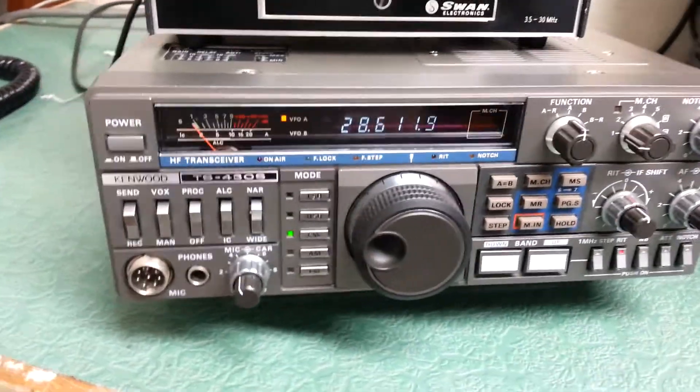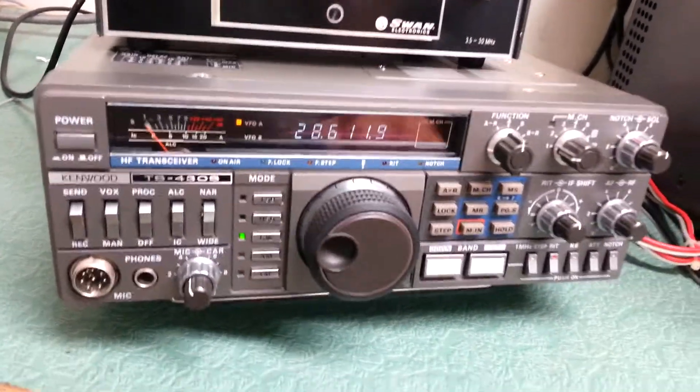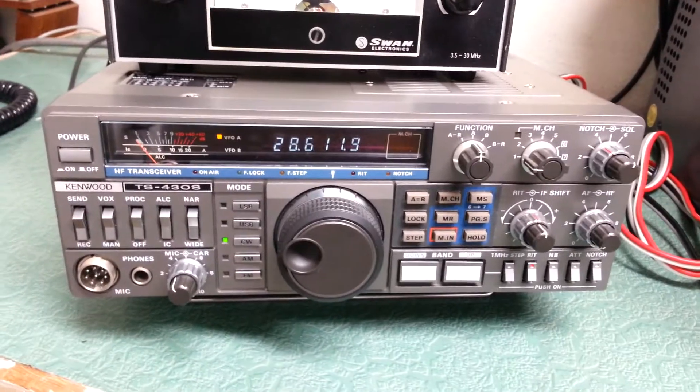So it has great transmit output, and again this is in the CW position as you can see. There you have it — a very fine example of the Kenwood TS-430S HF transceiver. Here we go, take a look.